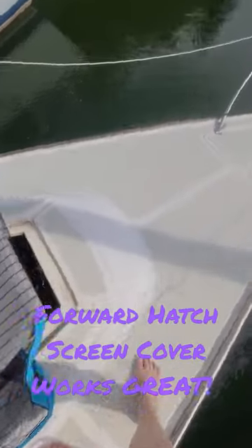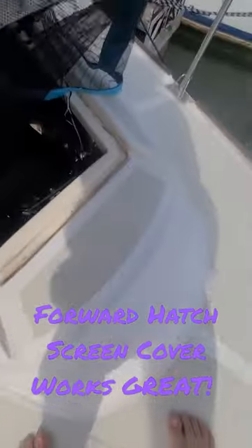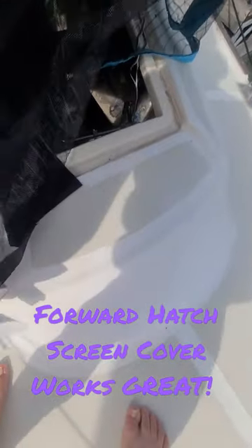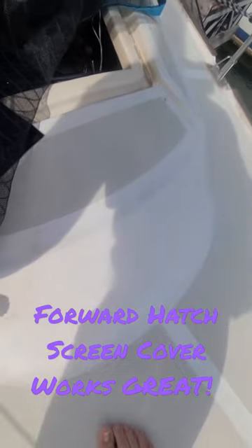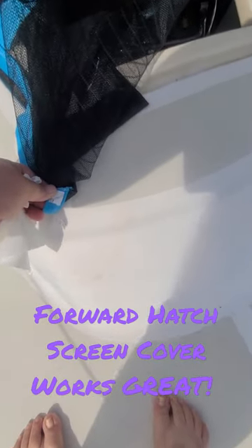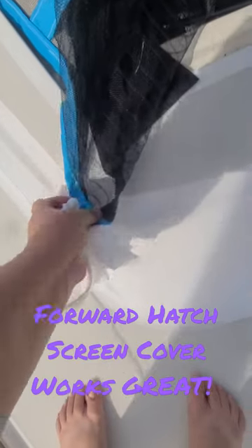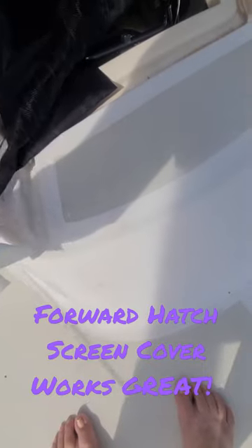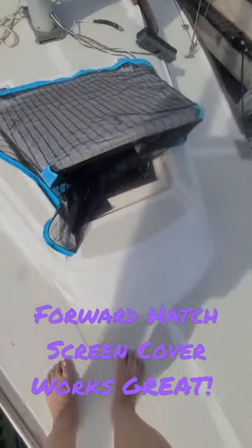I wanted to show you real quick — I think I am going to use sandbags, but for today because I couldn't get any sand, I'm going to use some of that super-strong velcro right here, and that should hold it for now.